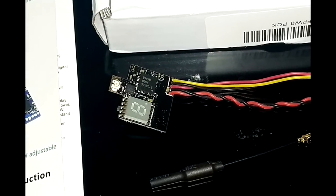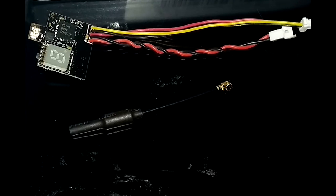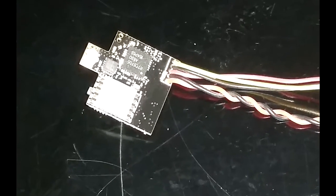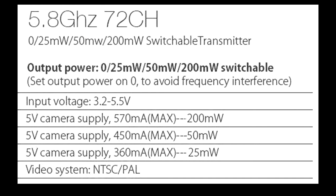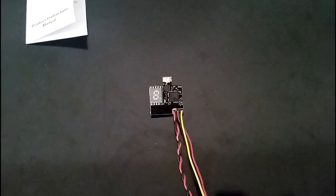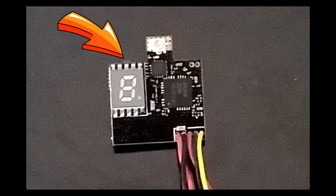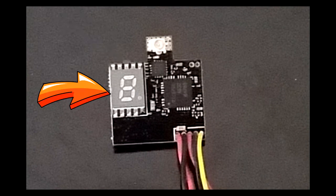The VTX-03 is part of a new lineup of mini 5.8GHz video transmitters. It's capable of transmitting over 9 bands on 72 channels with an output power of 25, 50, and 200mW. This is all adjusted through a single button located on top of the transmitter, with the readouts clearly visible through a small LCD.